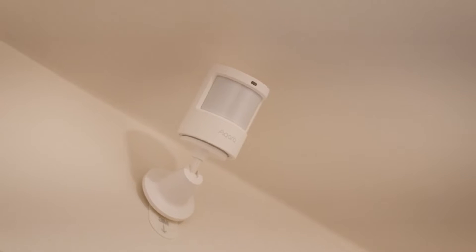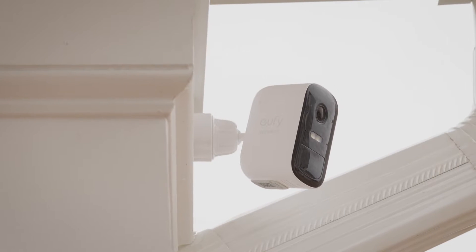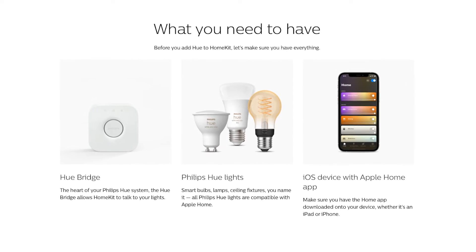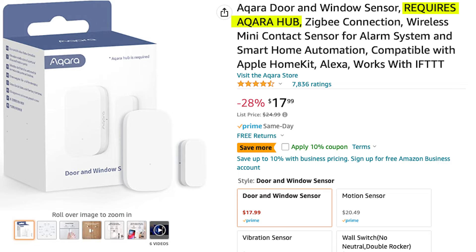The second thing you'll need is an iPhone or an iPad to add devices and control your smart home. And finally, you'll need smart home devices — things like smart plugs, motion sensors, door and window sensors, smart bulbs, smart light switches, and cameras are all a good place to start. It is important to note that some devices work natively with HomeKit while others require a hub or a bridge from the manufacturer. For example, Philips Hue requires a bridge to connect their bulbs to the Apple Home.